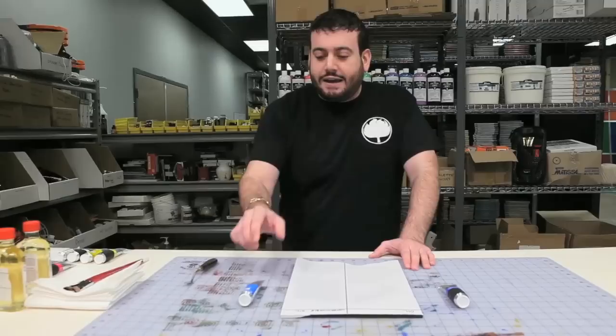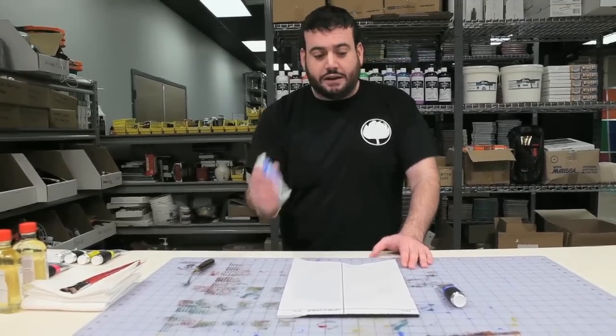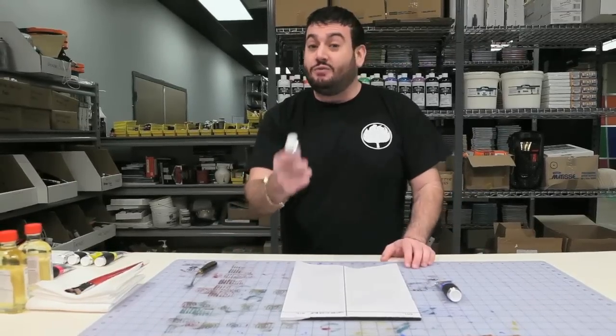That's what we're going to be trying to prove today. Can water mixable oil paint really hold its own to be called an oil paint compared to an actual oil paint standard? We're going to try blending them, cleaning them up, everything in between and see if we can prove it.